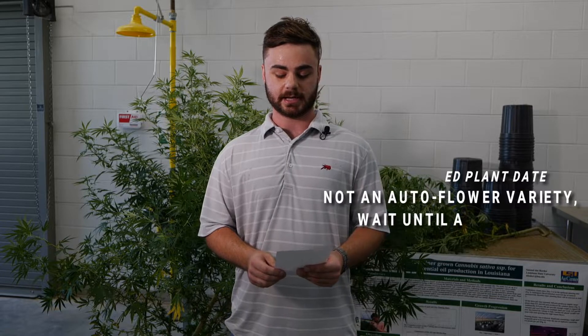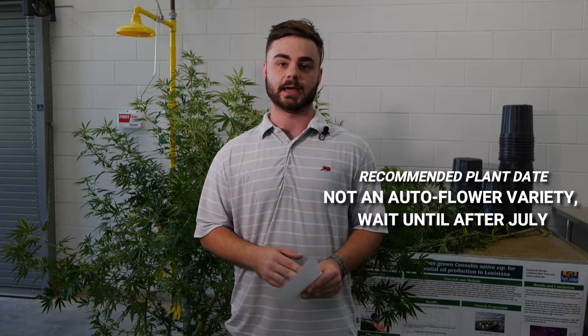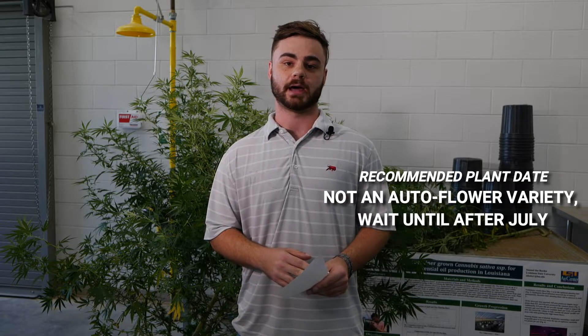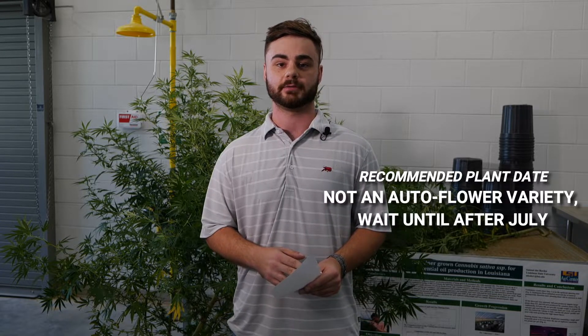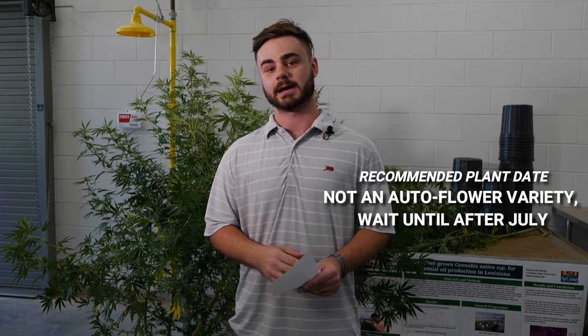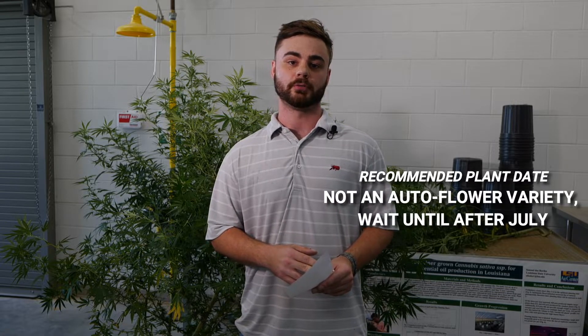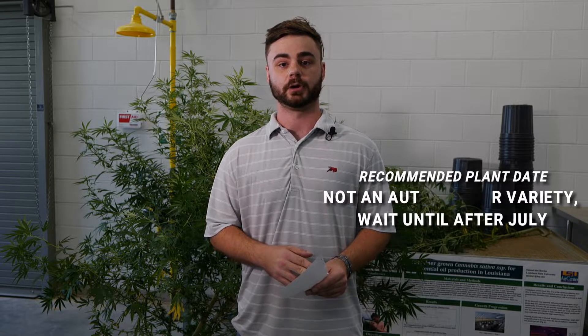As far as plant date, we recommend that if the grower is not using an auto flower variety, they wait to plant until after July, because the natural photo period in Louisiana is not going to allow for the transition to reproductive growth before 14 weeks if planted before then. We encourage the use of an auto flower variety in May and June, or if planting in July, the use of a natural variety.